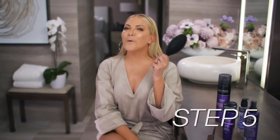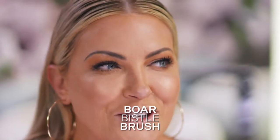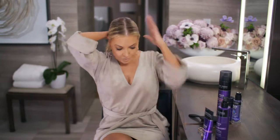Then I like to take this boar bristle brush — try saying that a bunch of times fast! And really pull the hair down. It also really pulls the product into your hair, and this is what you need to create the perfect pony and get that slick look.